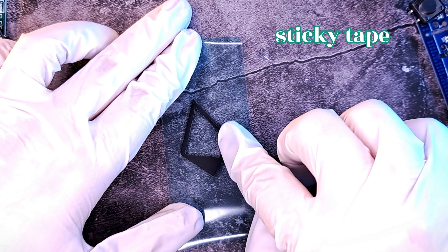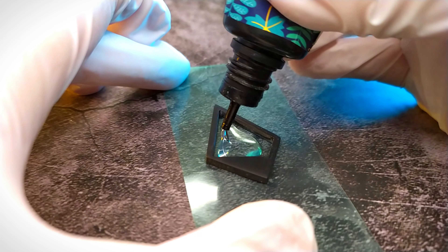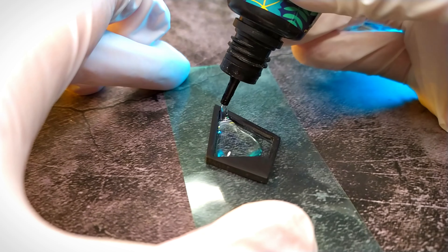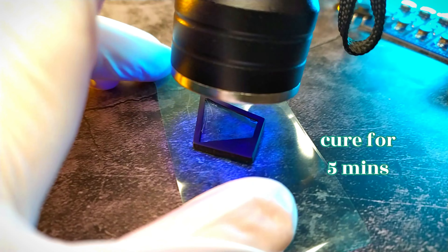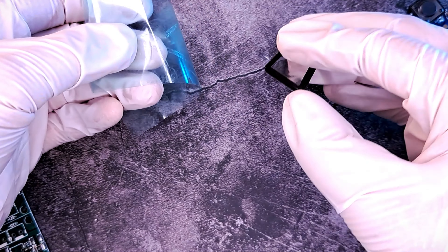Place the frame on top of the sticky side of the sticky tape and make sure the back is really stuck to the tape. Then pour UV resin inside the frame — you can leave it transparent as I did, or make it any color you want. Use a toothpick to pop out any stubborn bubbles and cure for at least 5 minutes under UV light. Slowly remove the sticky tape from the frame.